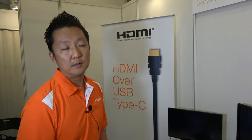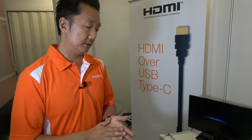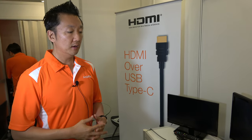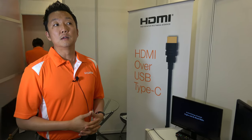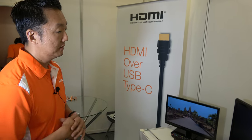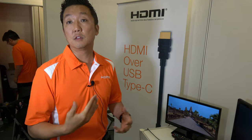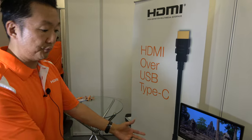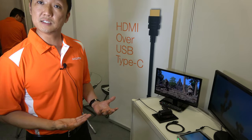Everybody has HDMI displays — TVs, monitors — but not so many people have DisplayPort. The trick now is getting this into phones. Right now no phones are shipping with this — it's very new, only out about six months, so it takes time to develop. But we already have prototypes, so it's not difficult to design, and we expect manufacturers to have products ready fairly soon.